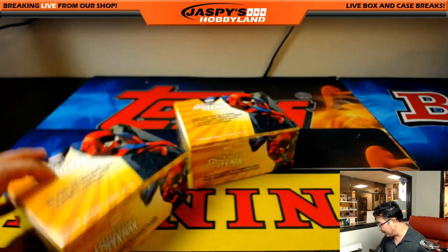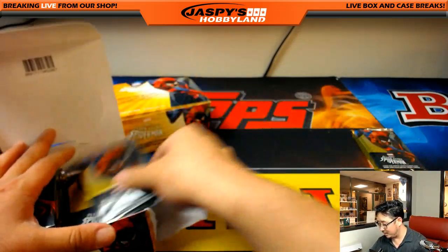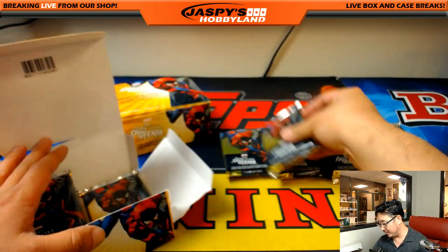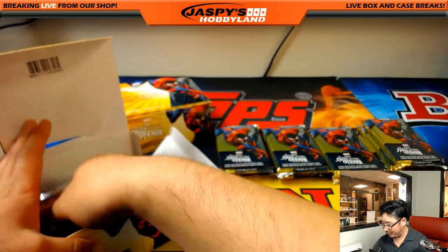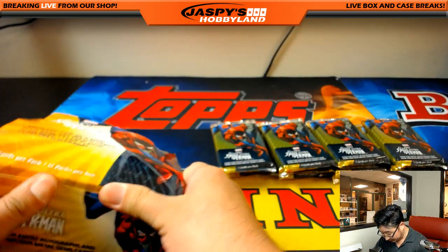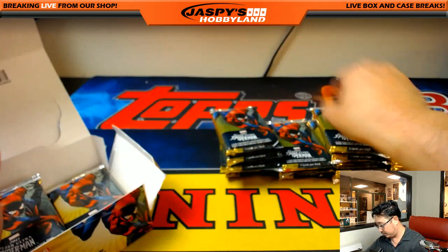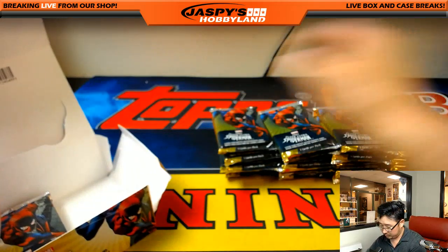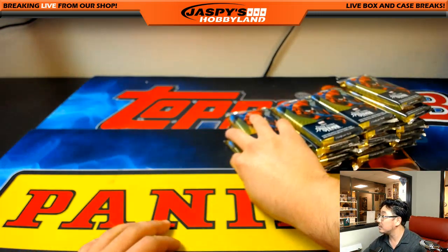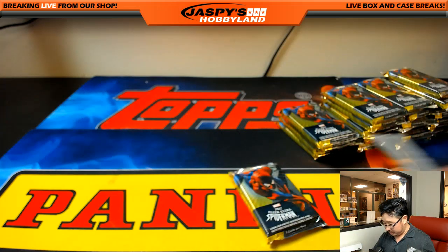This is what we have to look for folks. I'm going to use one of these blank cards to keep track of what we have pulled from the case. I'm going to kind of half-heartedly random the packs too. I don't think this really makes any difference — I think all the hits come from different boxes anyway.